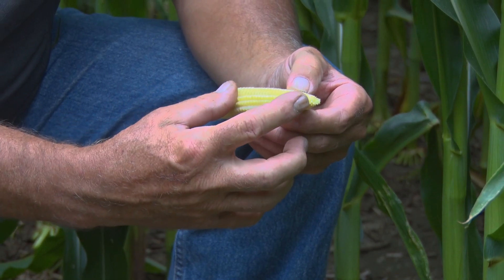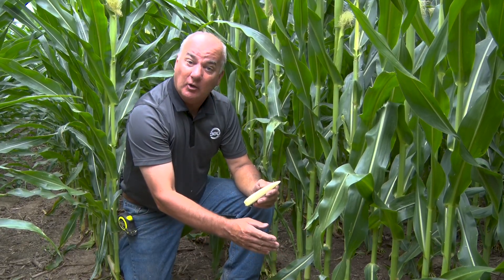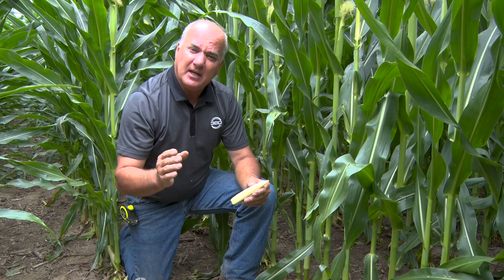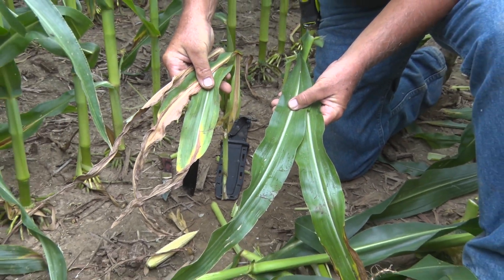We have 16 around by 36 long at 47,000 ear count, realizing that our normal population in this field would normally be planted at 36,000 hoping for 34,000 to 35,000 ears. Now we'll step about five rows to the west into where no water has been added each week — only what nature provided — and take a look at what kind of stress we're carrying there with 12,000 fewer ears.